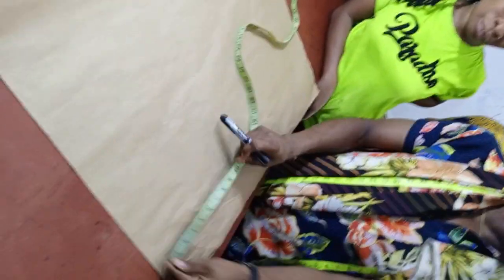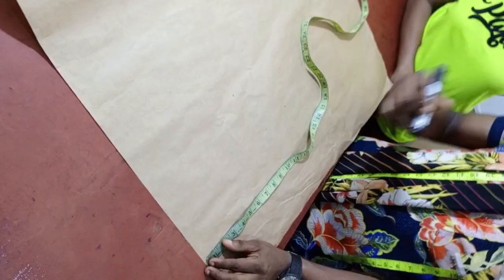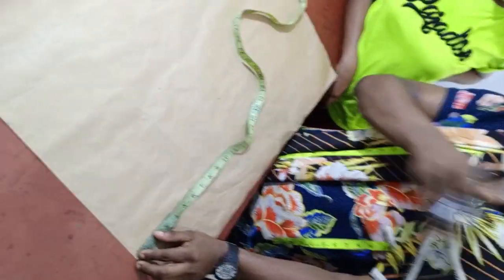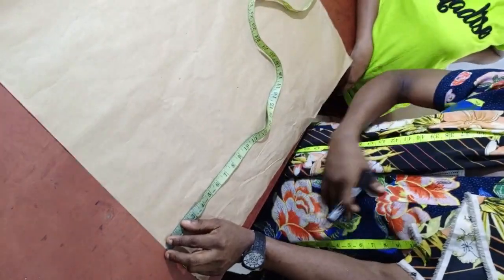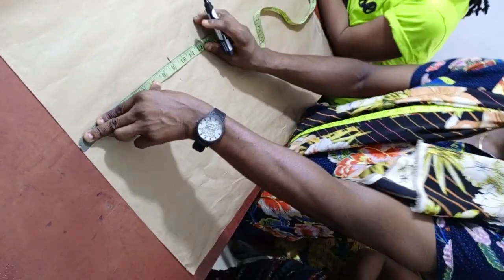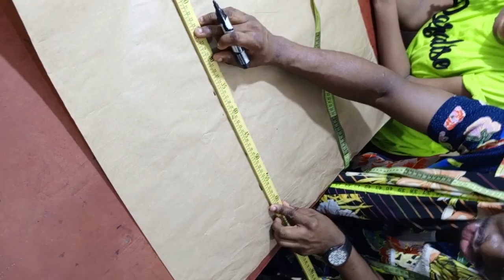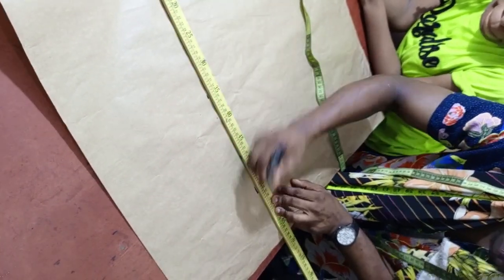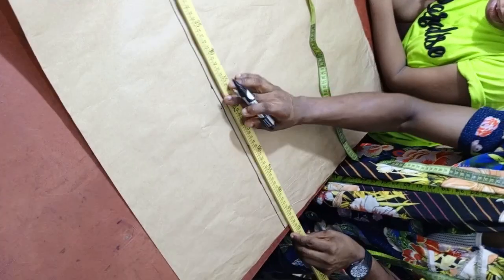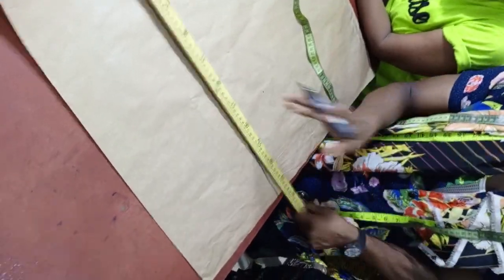First of all, we need to mark out our vertical measurements. Vertical measurements are measurements from the shoulder to the nipple point, which is the bust point; from shoulder to the underbust; from shoulder to the half length; from shoulder to the blouse length; and the extra allowance. Let's start from shoulder to the bust point, which is nine inches. Make sure you mark it out in two places to get a straight line.